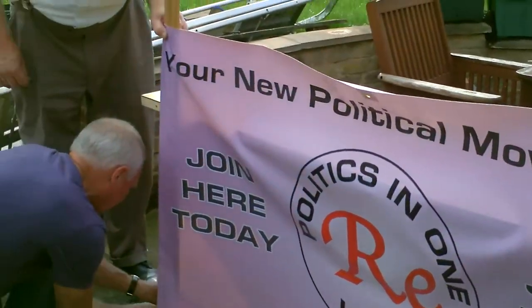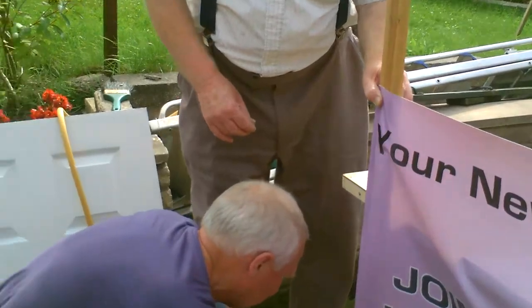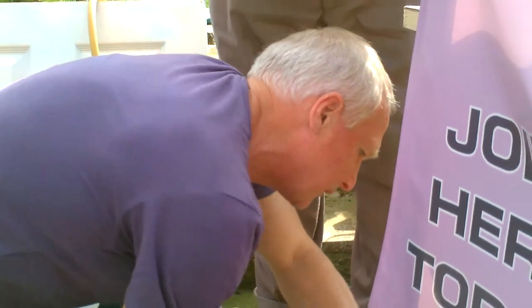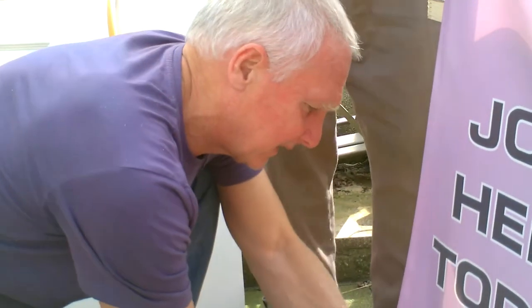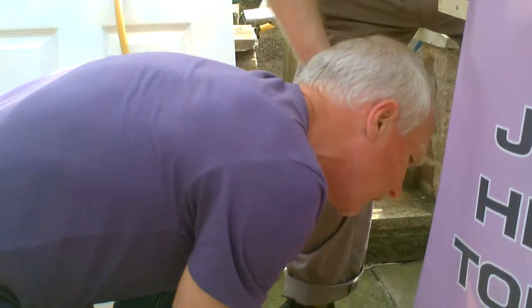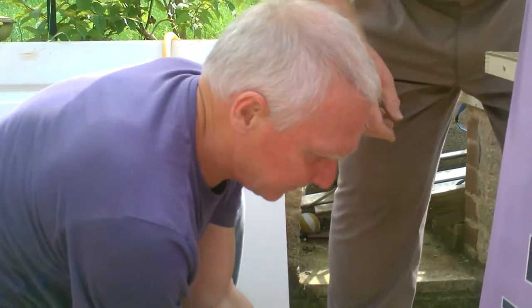There we are, building our table. Hello, Mr. Smith. Hello — where are... Are you looking forward? Yeah, we'll look forward to this. Tomorrow we'll be standing in Hanley, in the town centre with it. Go through, Harry — get a good out.